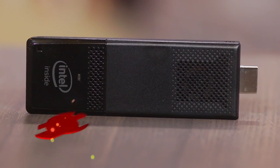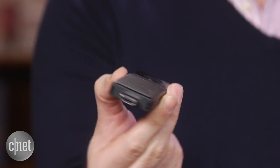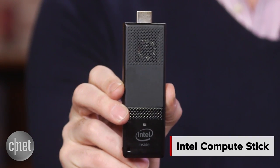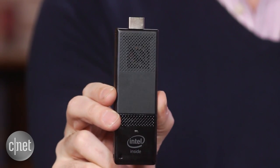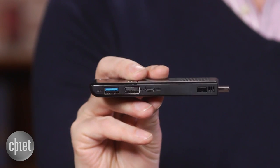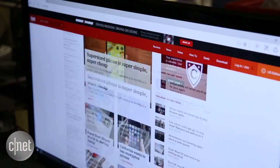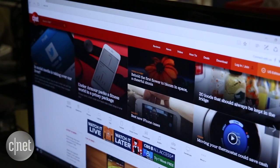The era of the stick computer is here. We're already into the second generation — I have right here the second generation of Intel's Compute Stick. This is a tiny Intel Atom-powered full desktop PC, about the size of a chunky USB key. It looks a little like a Roku stick or a Fire TV stick, but it actually runs Windows 10. It has an Intel Atom processor and two gigs of RAM, with 32 gigs of solid-state storage space.